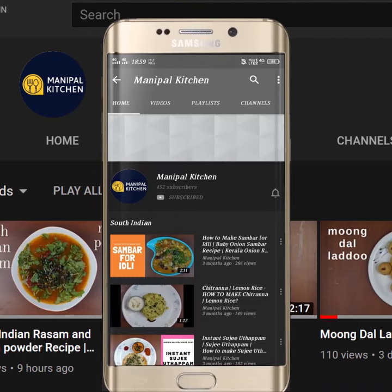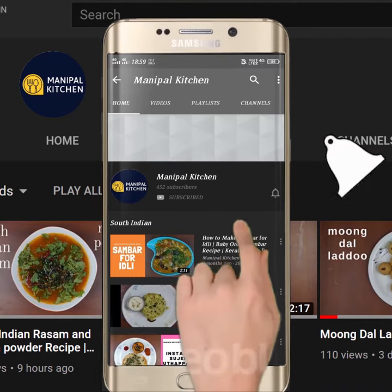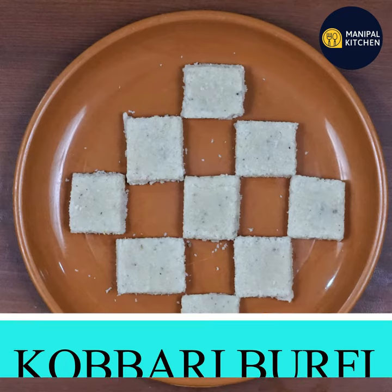Subscribe now and press the bell icon to never miss an update. Hi friends, welcome to Manipal Kitchen.